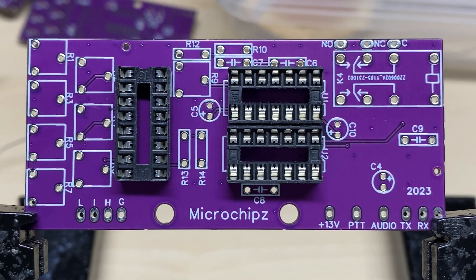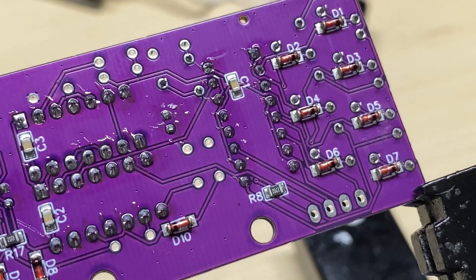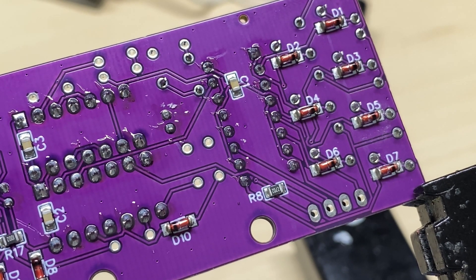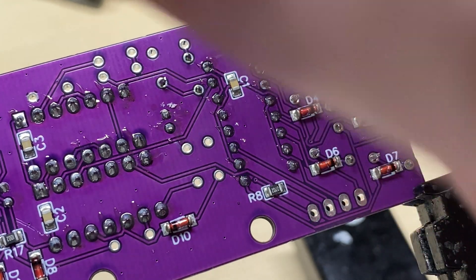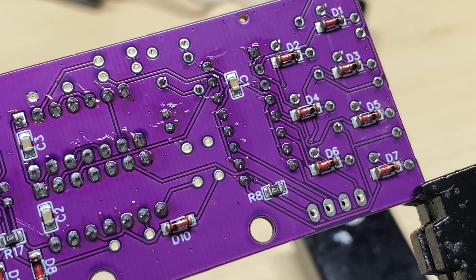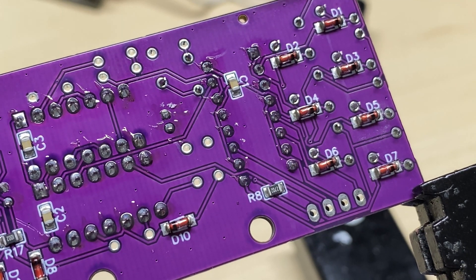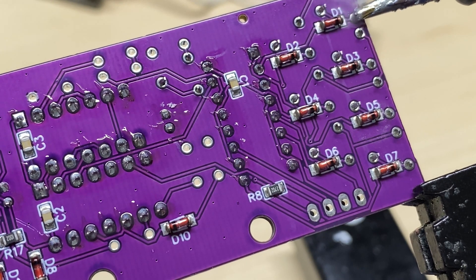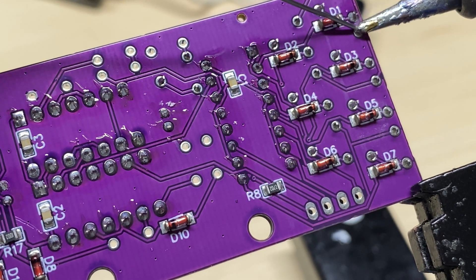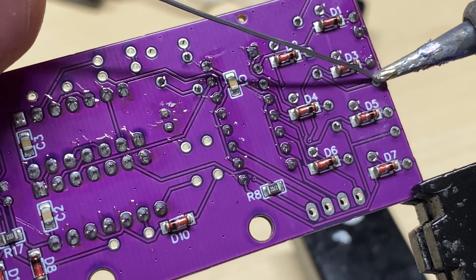So we'll start building it - we'll put some sockets in, just because of CMOS devices and all that. Here's a better view of the parts on the underside of the board. It's just basically standard parts there: some decoupling for the ICs, some diodes which were just 4148s.